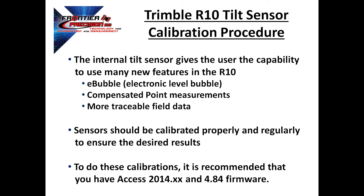It gives us more traceable field data, meaning that we can bring the data into Trimble Business Center and not only see the amount of tilt, but also the direction of tilt. We also have the ability to either enable or disable the compensation for the points that we have measured. The tilt sensors within the R10 should be calibrated properly and regularly to ensure that the desired results are within the tolerances that you're looking for.